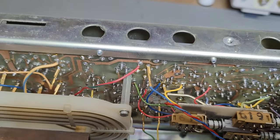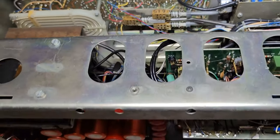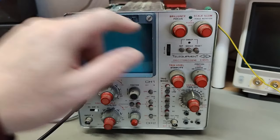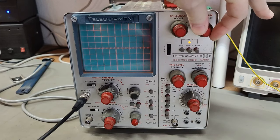Everything here looks nice and fine, so I should definitely power this up. I think I am ready for the first power on. Here we go — 40 watts, then down to 30. It should be a maximum of 50 watts. The scale illumination even works — cool.